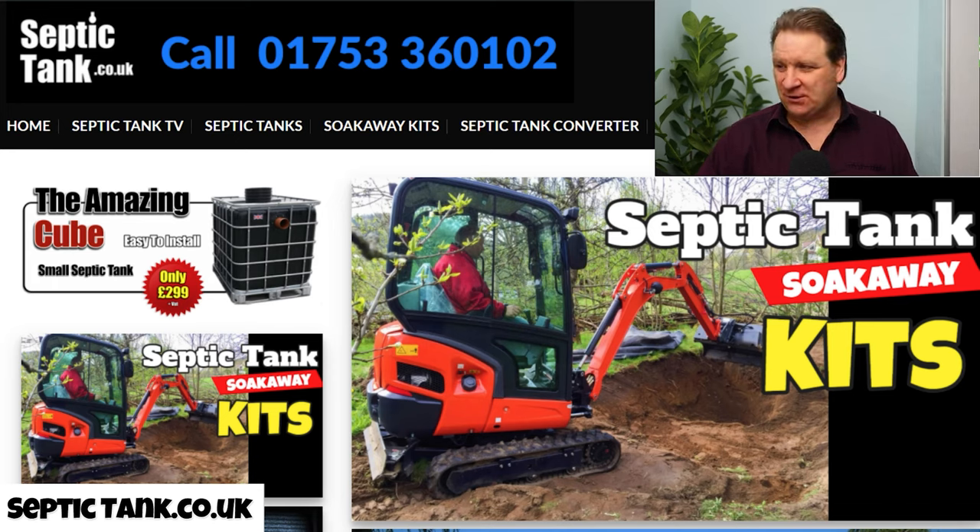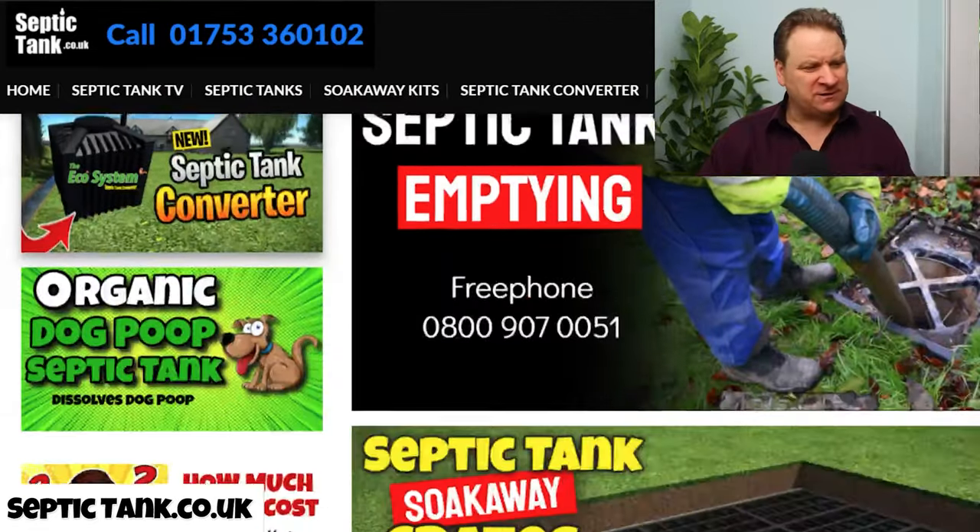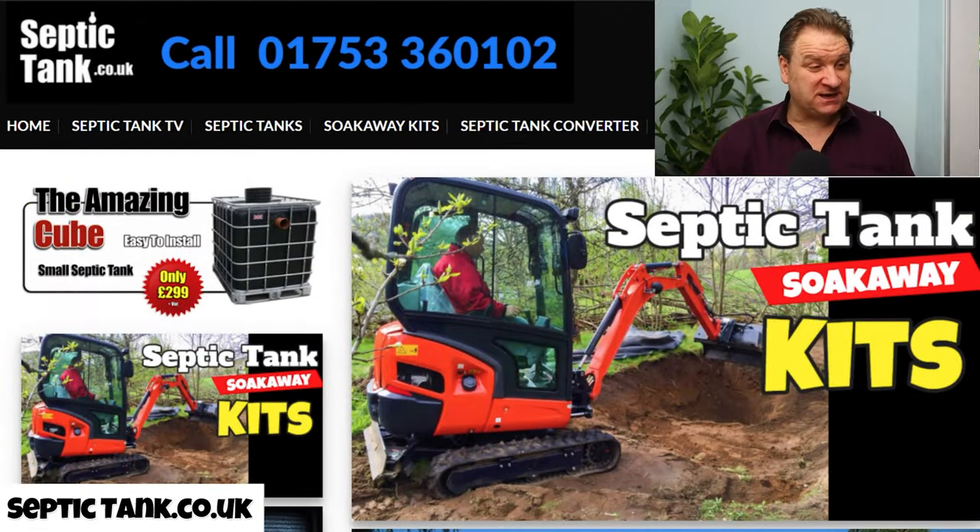This is my website called septictank.co.uk. Basically I don't have many products on here — there's more information on how to fix and solve problems than there are products that I sell. But the products that I do sell I think are probably the only products that you need.